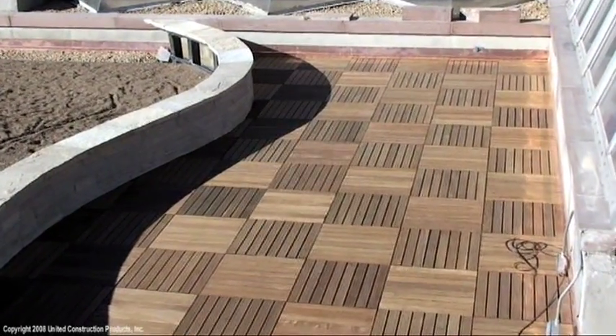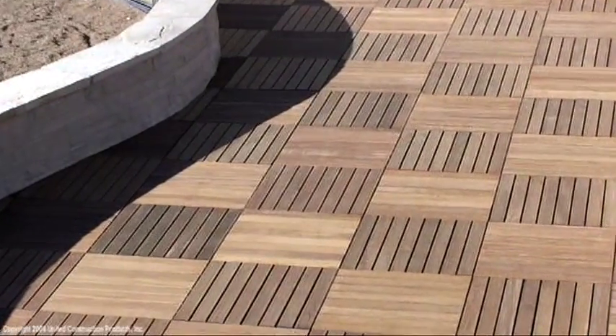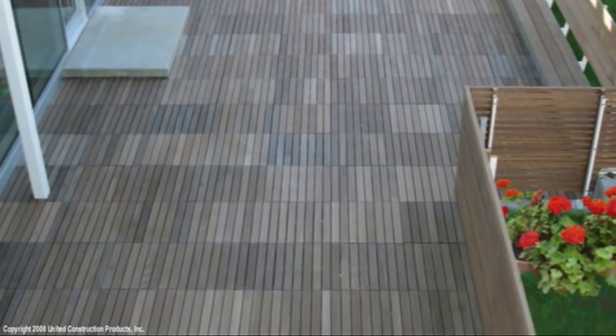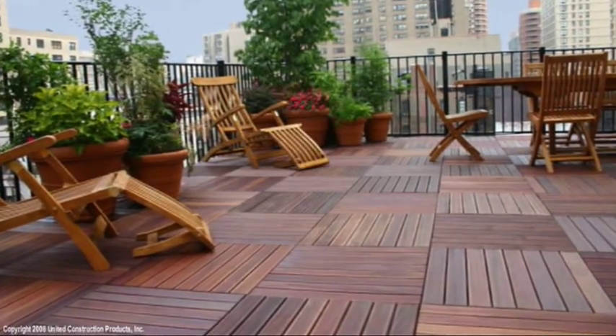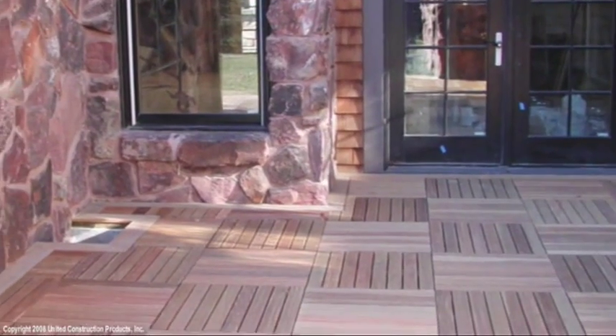Bison wood tiles are made of Ipe hardwood, which is beautiful and much denser than other woods commonly used for decks. Ipe is very durable and may be left untreated to develop a natural aged silver gray finish, or may be treated with oil to preserve and enhance its natural color.